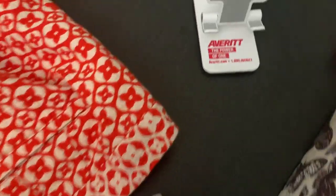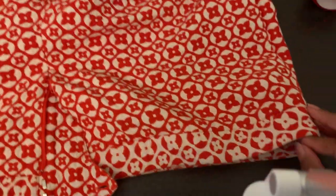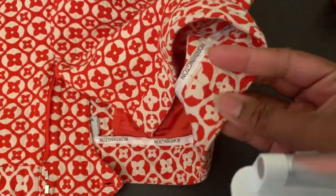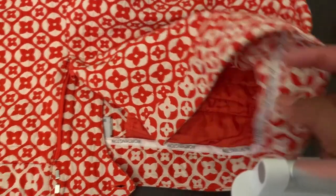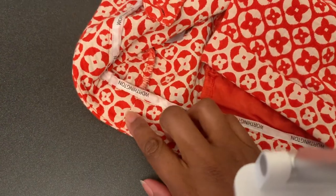So what I'm going to do next is I'm looking for the side seam of the pants. I have my pants laid out and this is the side — there's a seam here. So then there should be one here too, right here.